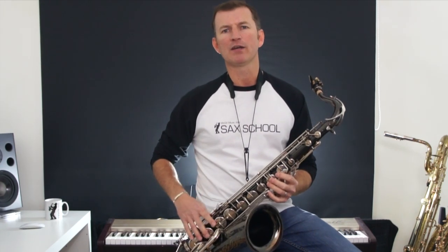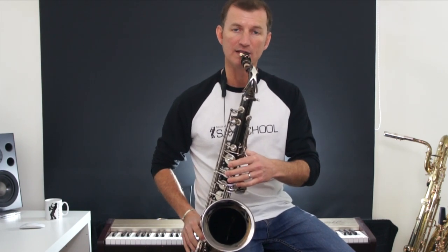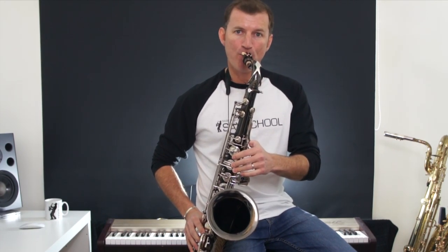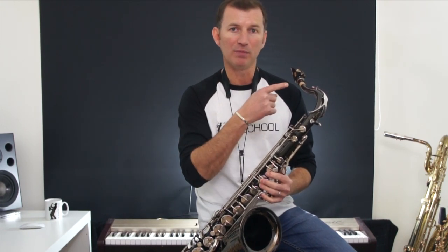There are a number of different ways you can get a growly sound, but what I want to talk about today is actually singing through the saxophone while you're blowing, and that gives you that really raspy sound. So instead of singing like this, which is kind of nice and round, I can sound like this, and all I'm doing is singing through it while I'm blowing.